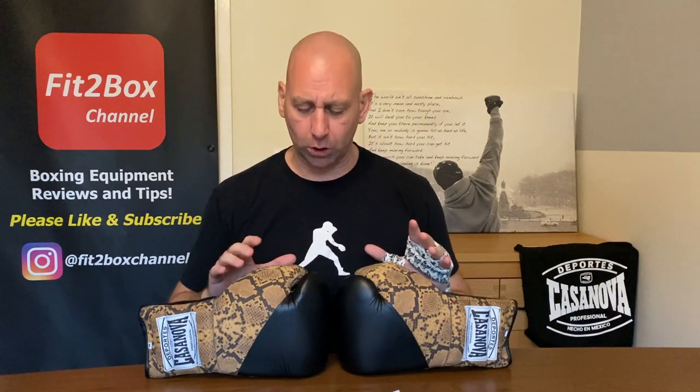Hello and welcome to Fit2Box channel. I'm Simon, former amateur boxer, current amateur boxing coach. Fit2Box channel is where I show gloves and boxing equipment from around the world.